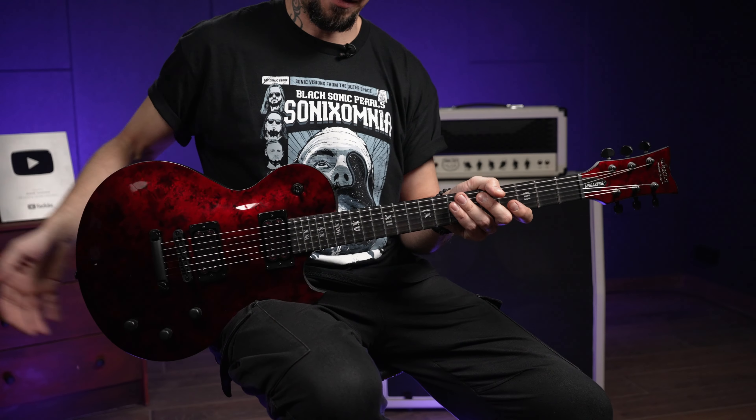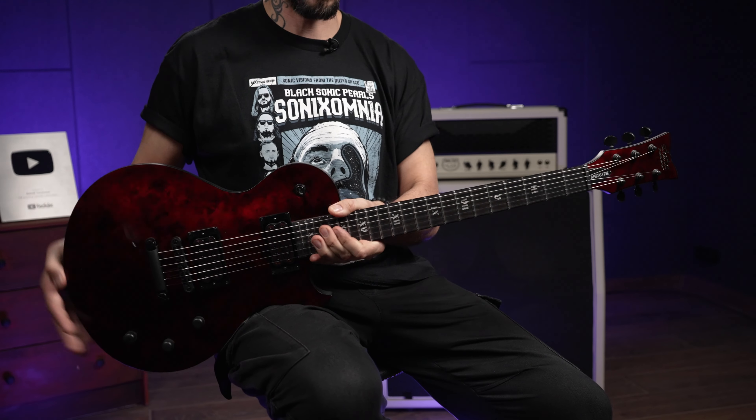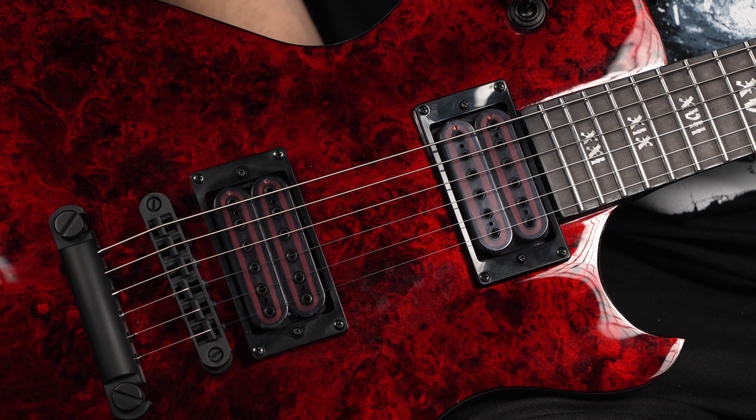Ну что ж, друзья, очередной Schecter у меня в руках. Как вы видите, это Les Paul-подобная модель Soul 2, тоже классическая Schecter-овская форма, только в серии Apocalypse. Я думаю, что эта серия уже многим из вас знакома — это гитары, сделанные специально для любителей потяжелее, как, наверное, многие гитары Schecter направлены на рокеров и металлистов.